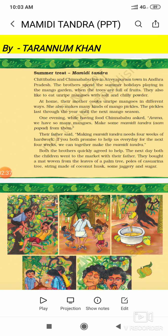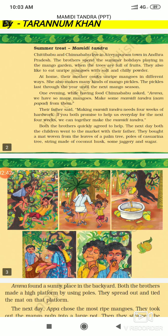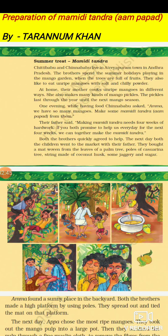One evening, while having food, Chinna Babu asked Amma, 'We have so many mangoes — make some Mamidi Tandra, Aam Papad from them.' He said, 'Humare paas bahut saare mangoes hain, let us make some Mamidi Tandra from it.'